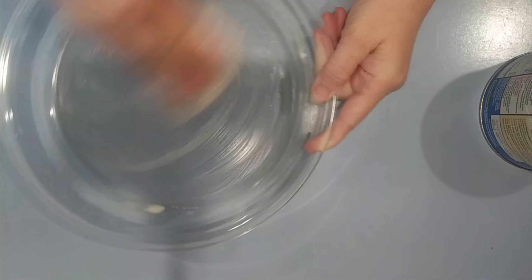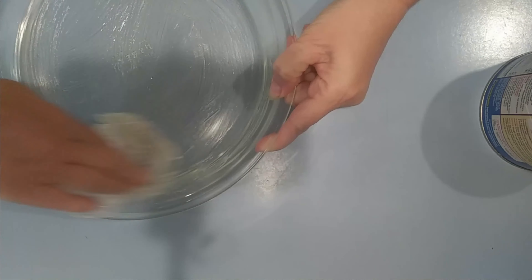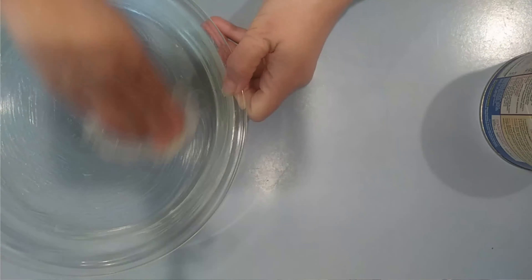Say what you will about Crisco, but I rely on it. What we're going to do is grease this pie pan lightly — well, it should be lightly, but I seem to have smeared a little too much Crisco on here. That's an old trick I learned from my grandmother: I keep a plastic bag or piece of plastic wrap in the jar because mostly I use it for greasing pans.